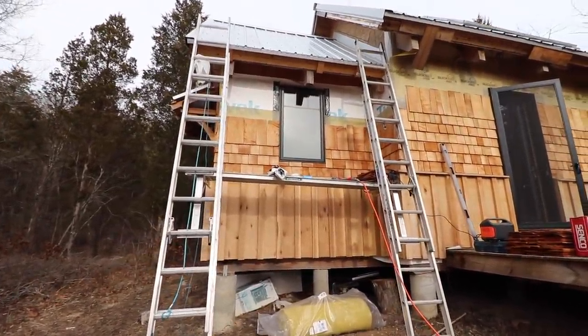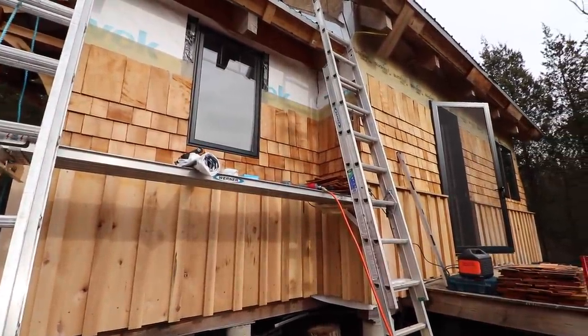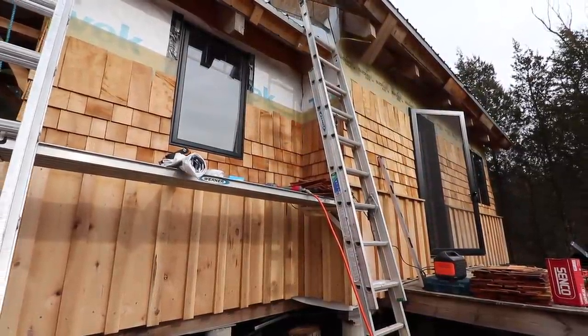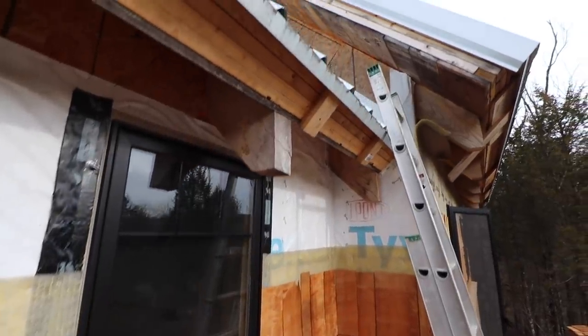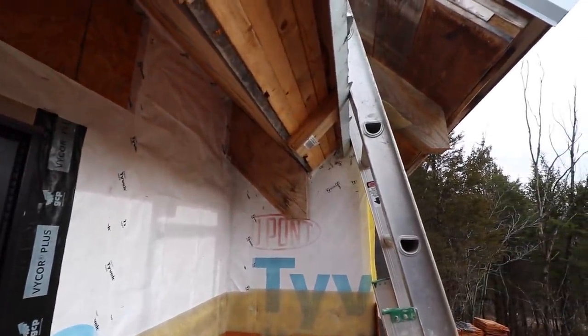Alright, here's the setup. This is going to be slow work. I need to do a little bit of prep too before I can start putting shingles on. I've got to fix that corner and put some Slicker Max up. This is next to impossible for me to film while I do it but I'm going to try a little bit.